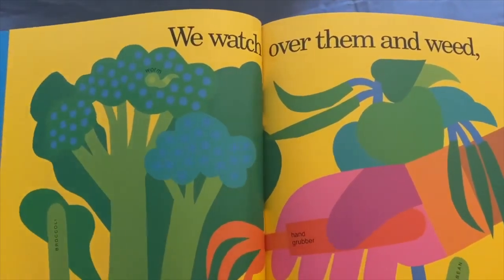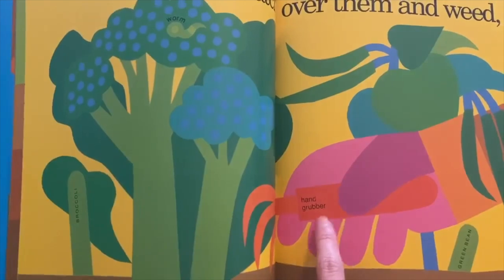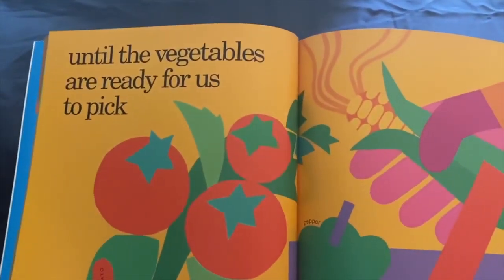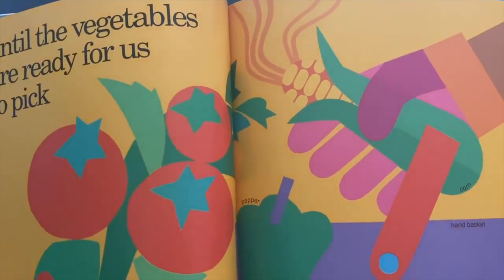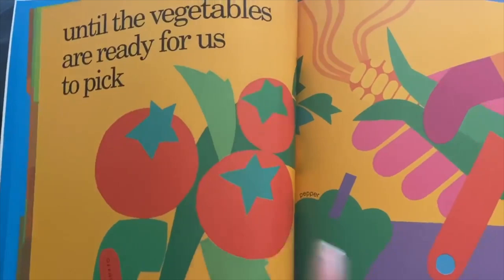And we are watching them, and then we weed — see this hand grubber right here? We weed the plants until the vegetables are ready for us to pick. Look at our friend picking some of the vegetables already — corn, pepper, and tomatoes.